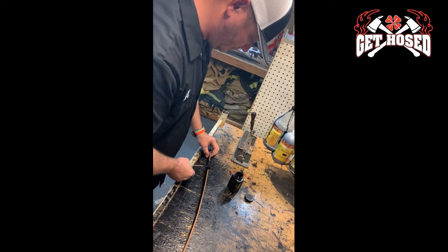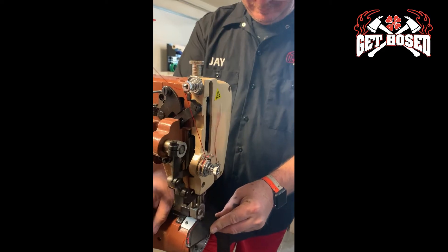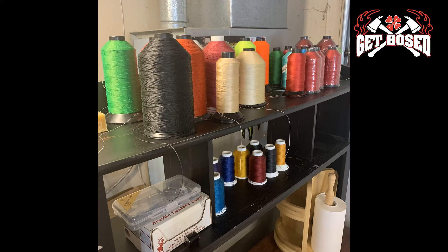Then each piece's edge is dyed by hand and sealed by hand to protect the leather. Each piece is then stitched for the project using whatever thread color the customer chose. We have over 15 thread colors to choose from.